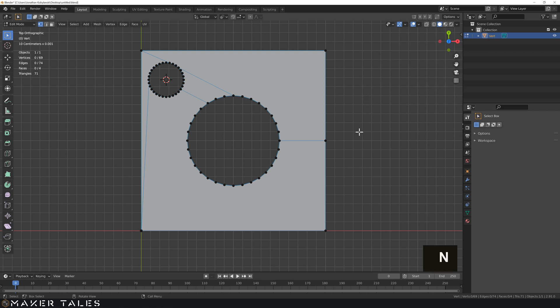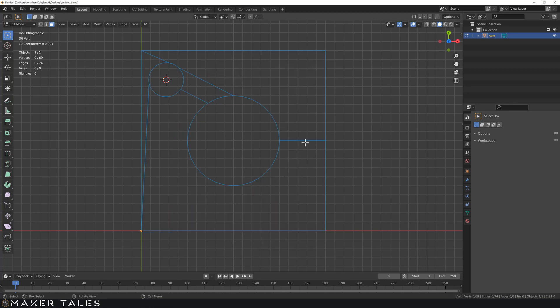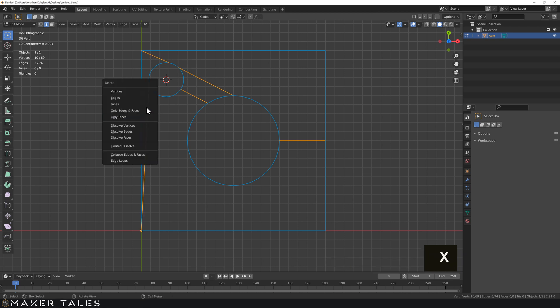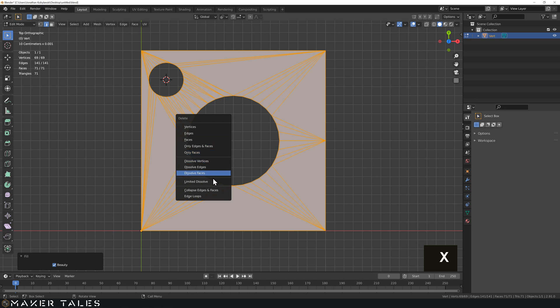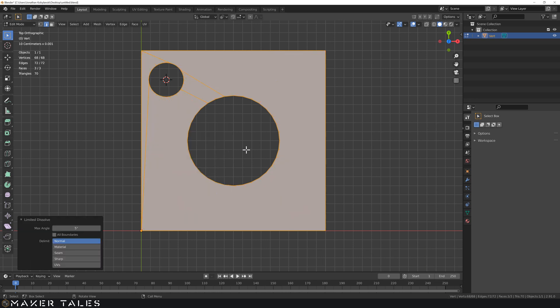Let's go ahead and create a problem to solve. I'll quickly clean up what we've got - grab all the faces, delete only faces, delete the edges I don't want, then select everything, do Alt F, X and limited dissolve. So we have this clean outcome once again.